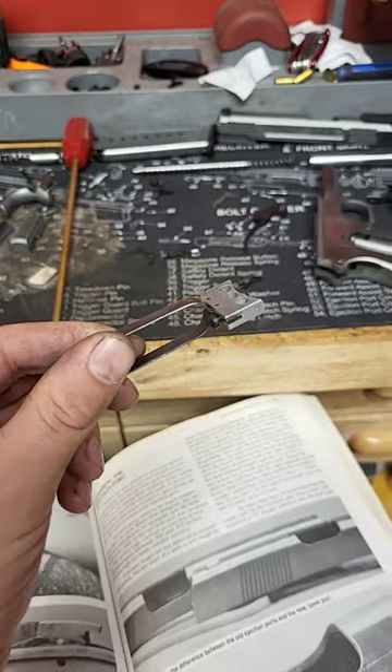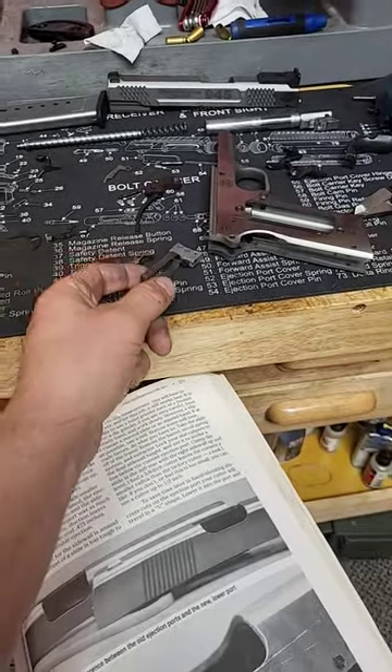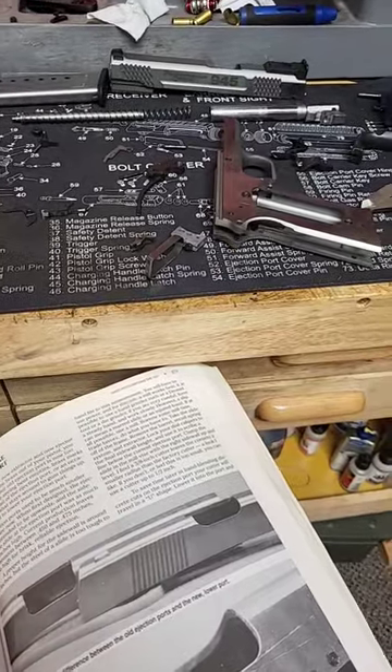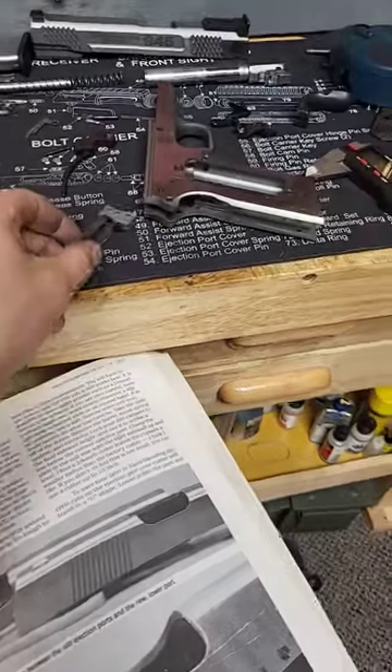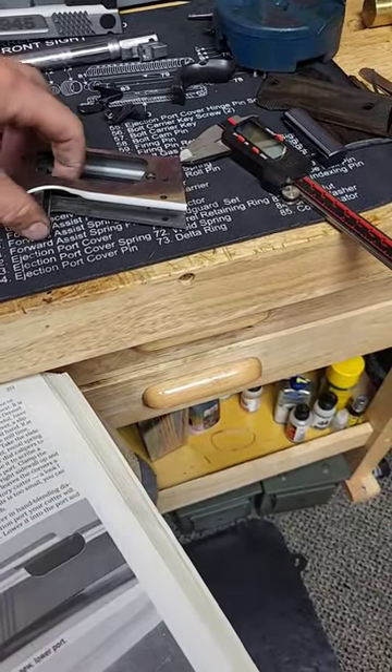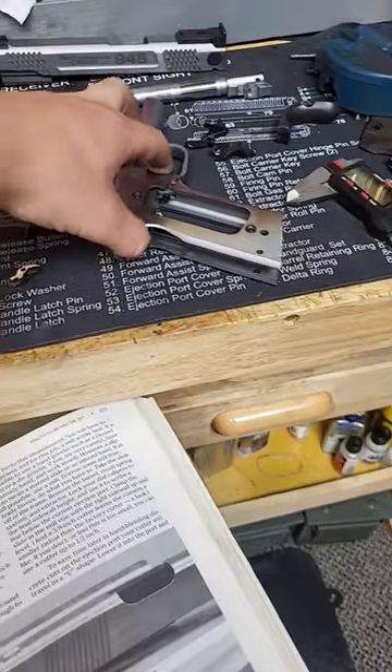When you're taking it apart and working on it, filing on the trigger, it likes to do just that — it likes to bend. It's very easy to get it bent just enough that it likes to bind up when you put the gun back together, especially if you're doing a trigger job.